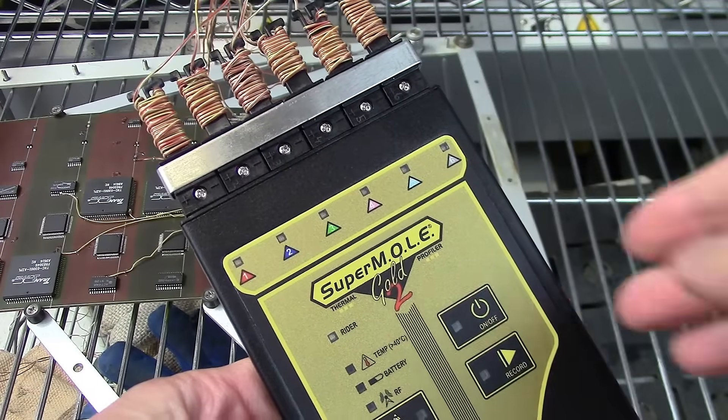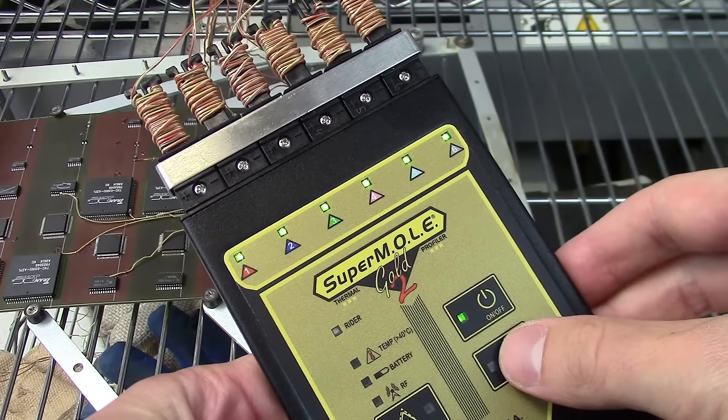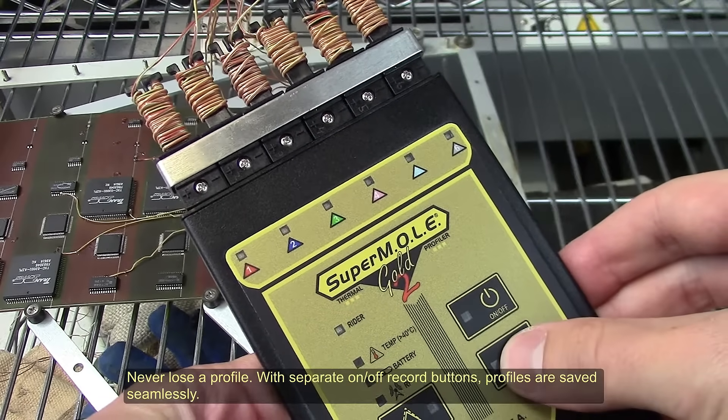All Mega-Series mole profilers help you save time and increase manufacturing value with many advantages. Never lose a profile — with separate on-off record buttons, profiles are saved seamlessly.